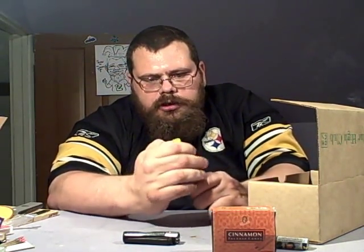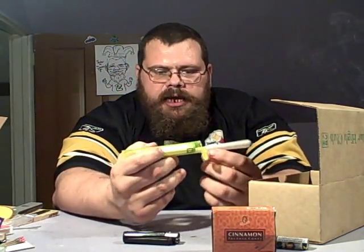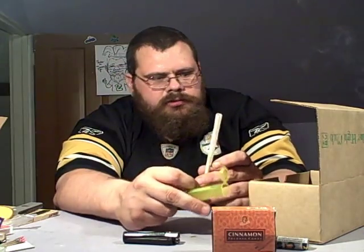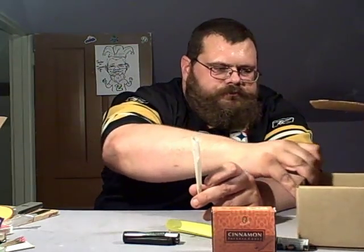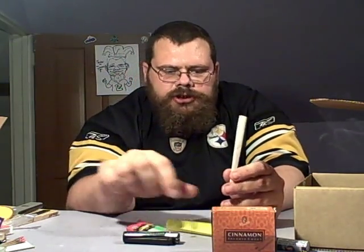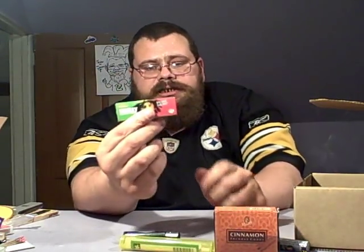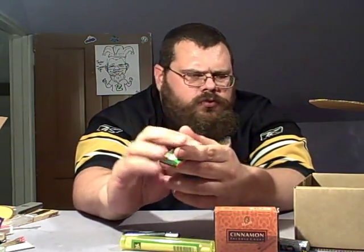Next we got a tube — wrong side, duh — with a single king size cone. We got papers too: those are one and a quarter, so yeah those have got to be king size. You got a king size raw cone — three cones — and of course the papers, which are Bob Marley Pure Hemp one and a quarter. Actually not a bad paper; I've used them quite a few times.